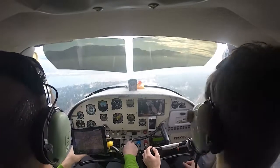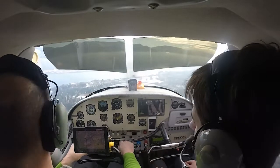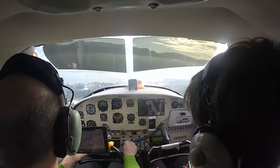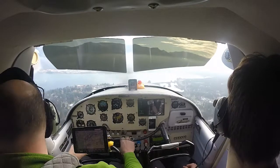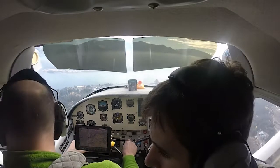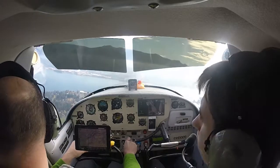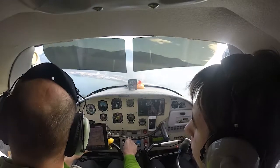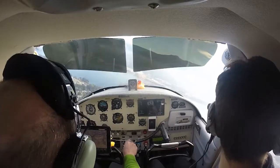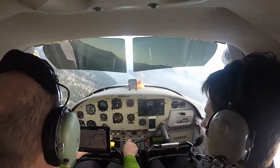We're slow enough I can put one notch of flaps right now — it will help us come down. A little bit of carb heat while we're at it. We're going to slow down as we go. I'm going to put another notch of flaps right now. We'll probably be about 1,700 over the field, maybe a little bit lower. Let's hold a little bit of altitude because we don't need to be quite that low yet. We're going to turn base and then final. Keyway traffic, Skyline 603 turning final runway 33, full stop Keyway.